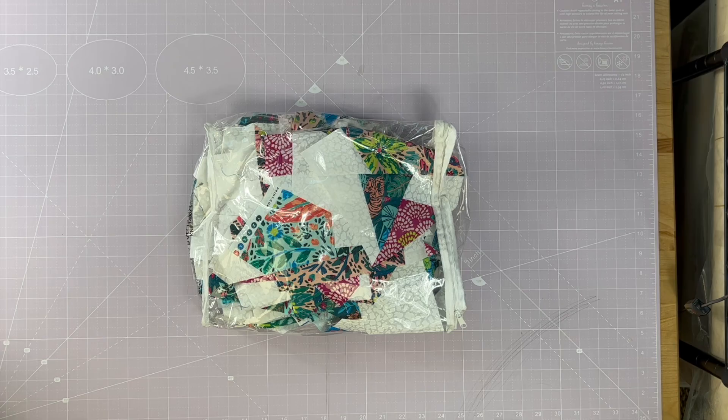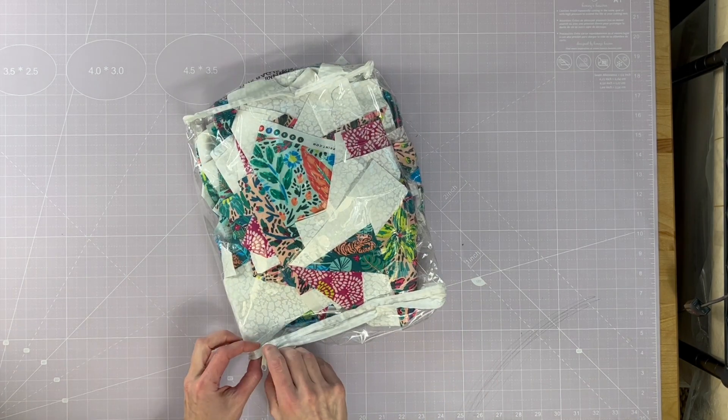Hi everyone! As I mentioned in the Diamond Sky tutorial video, I recommended saving your scraps for a bonus project, and here it is — my recommendation for an awesome way to use your scraps from your Diamond Sky quilt. I've saved my kit bag with all my usable scraps — love these little scrap bags.